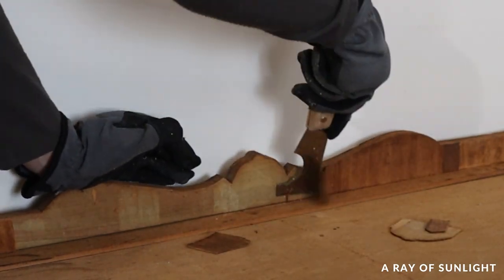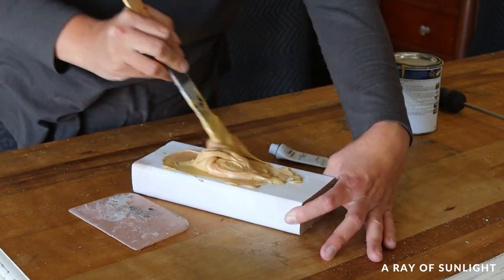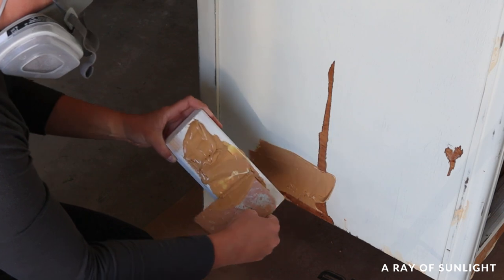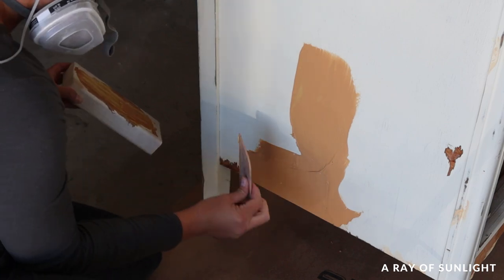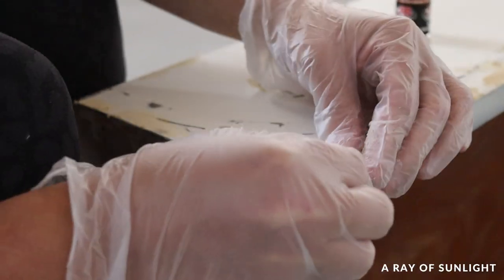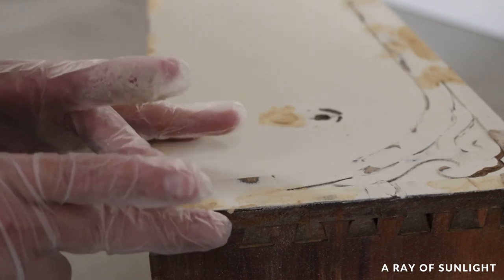Then we took the dresser out to the garage and I filled the sides with Bondo. Bondo is my go-to filler for large areas of chipped veneer — it spreads so easily, dries quickly, and dries hard. It's way better than any regular wood filler. It does stink though, so I only use it outside, and you have to work really quickly because it sets up fast once you mix the two parts together. On the drawers I used Quick Wood to fill the chips, because I can mold it to the right shape. It dries quickly and hard, doesn't stink like Bondo, and you can work with it a little longer. It's awesome stuff.